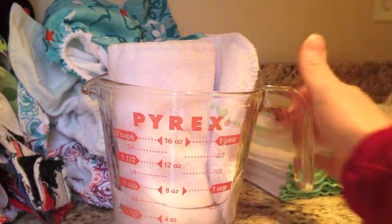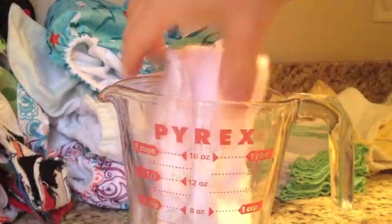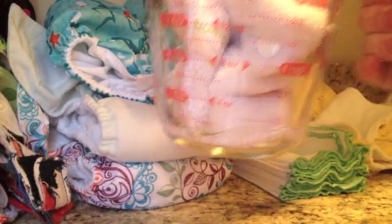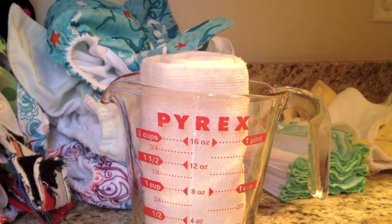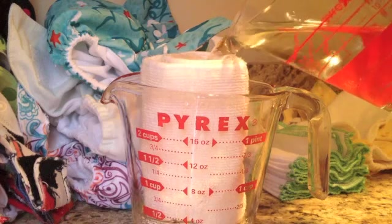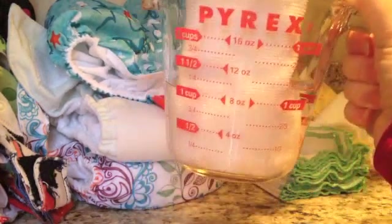You can see how quickly it's absorbed the water that I poured in. And with the older insert, it's much, much slower to absorb the water.